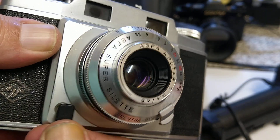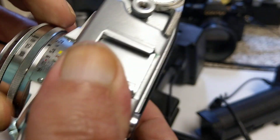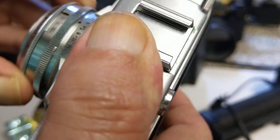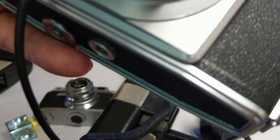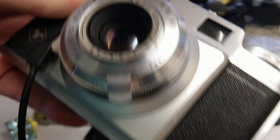With leaf shutters it will sync at any flash speed, so even if you take it down to one second — 1/300th — it will still sync.